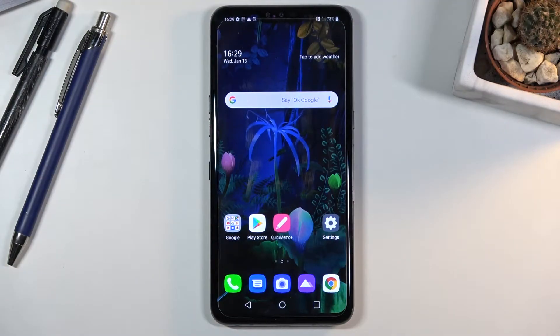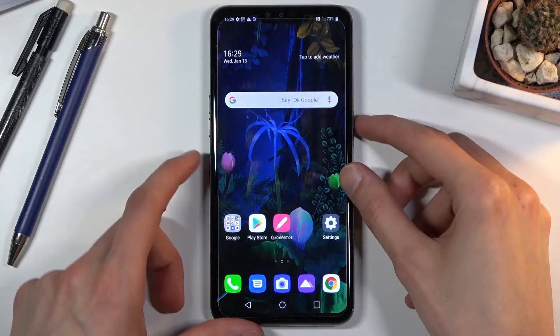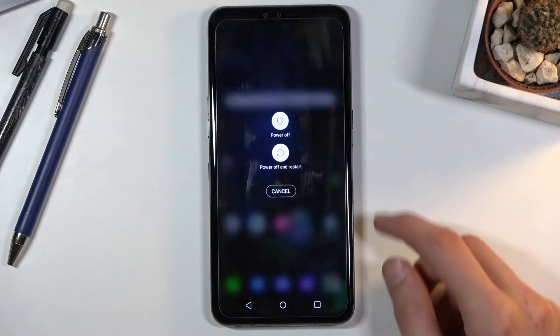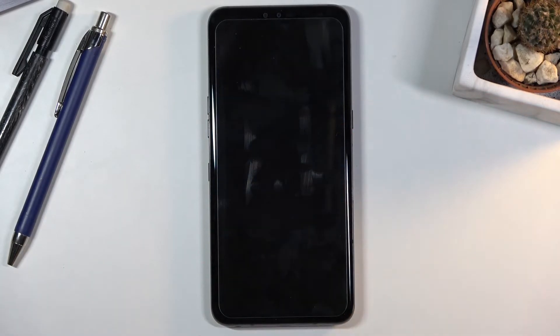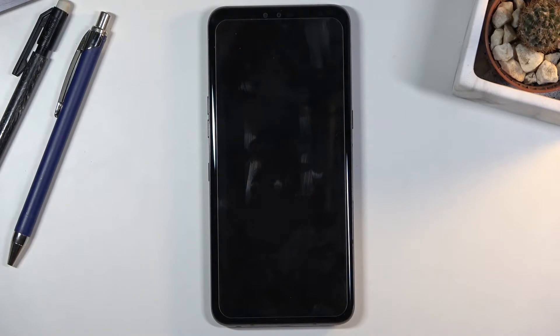Welcome from Amazon LG V50. Today I'll show you how to access the recovery mode on this device. To get started you will need to power off the device, so hold the power key and then select power off. Once the device shuts off, hold the power key and volume down. The moment you see the LG logo, let go of the power key and then start holding it again.